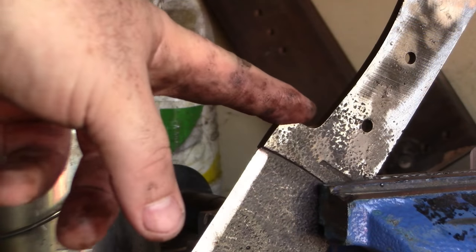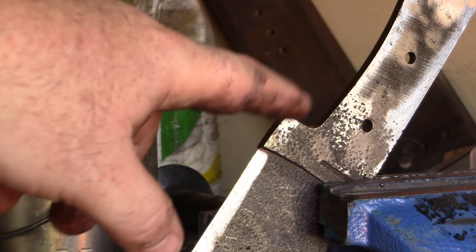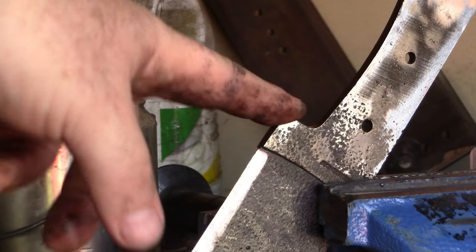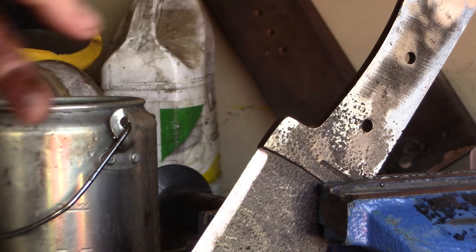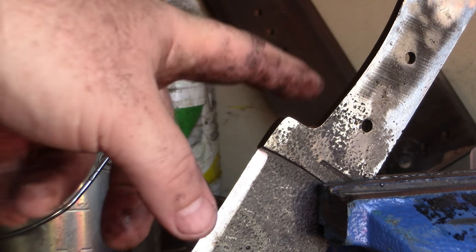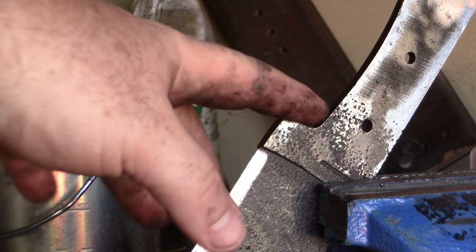Now we're going to take down this section, but unfortunately we're a little bit close to the blade and I'm worried about the heat treat — I don't want to overheat it and mess things up. So what I'm going to do is grind a bit, pop it into the water, grind a bit more, and keep switching back and forth to make sure I don't overheat the blade.